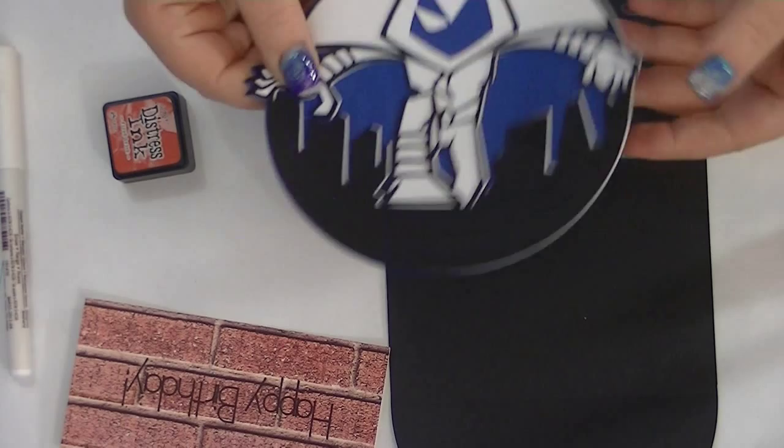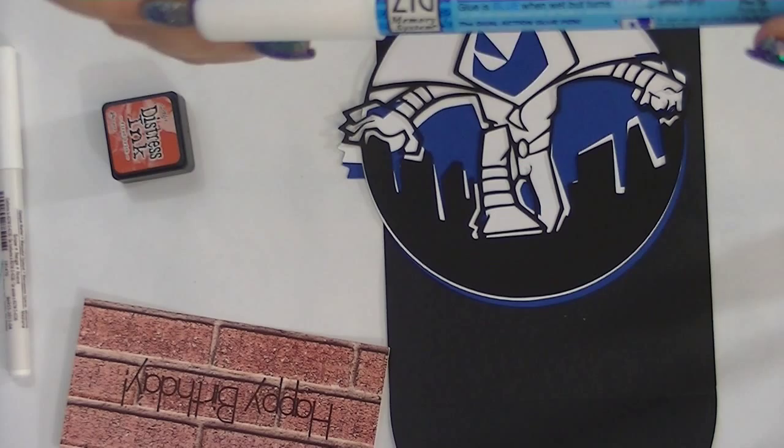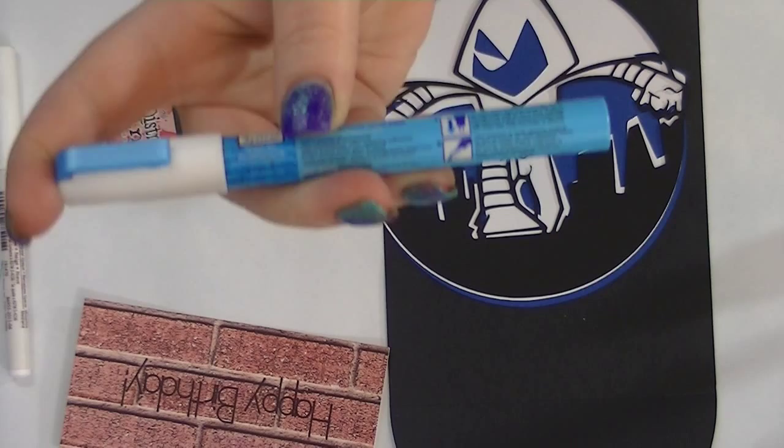This is what I recommend — the Zig 2 Way glue pen. I know Martha Stewart has a pen that has almost a ballpoint pen style, but I don't have one — it's on my list. I'm going to be using my white pen and glitter glue to make windows inside the buildings.